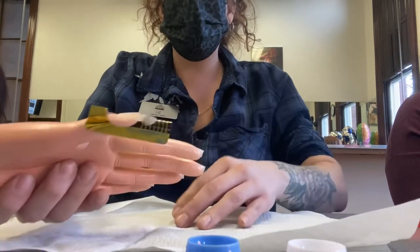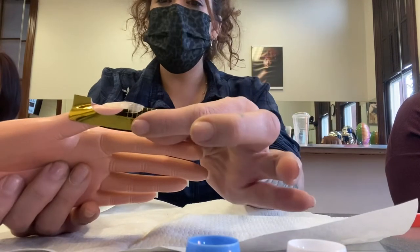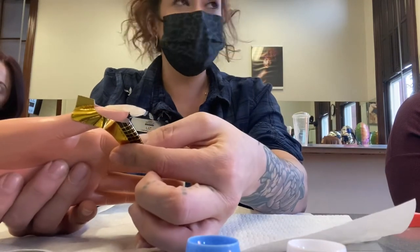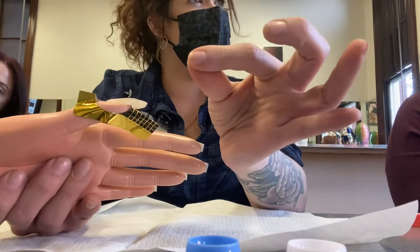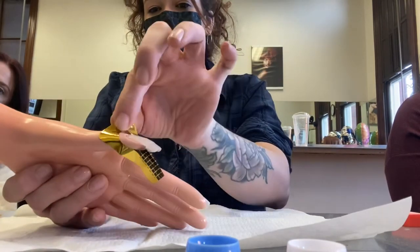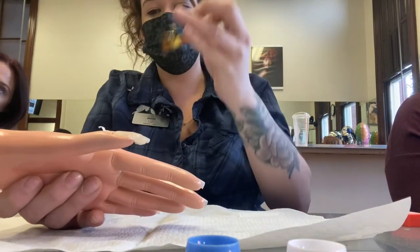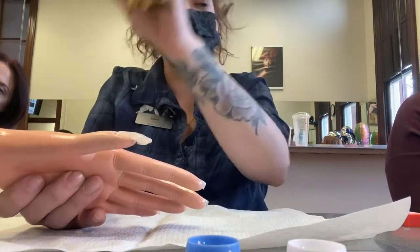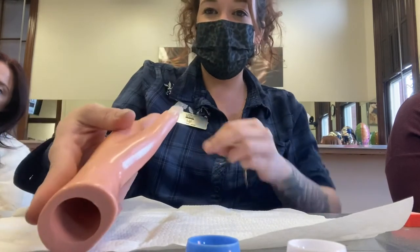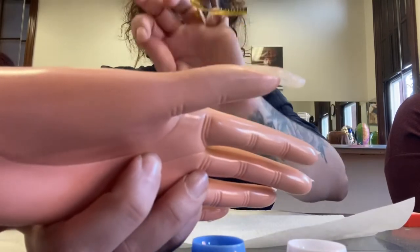Now remove the form — be gentle but firm. Squeeze and pull down: the squeeze releases it and the pull down removes it. Break that little perforated line in the shark fin, peel any excess sticker off, and you've created an extension. The nail will look crazy at this point with excess product melted down the sides — that's normal.